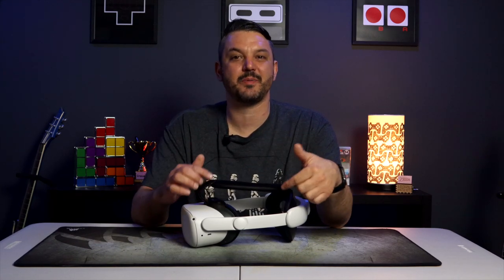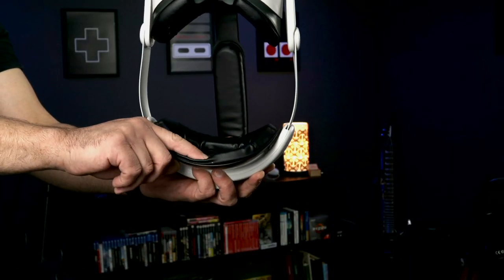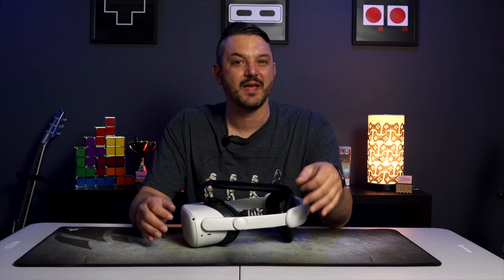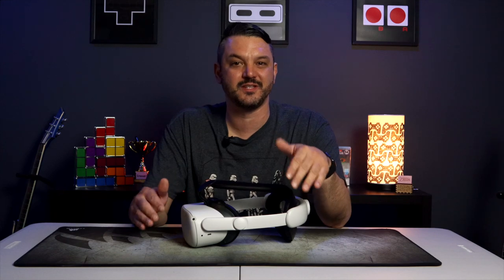The extra padding on the top and the rear of the head strap makes for a much more comfortable wearing experience. And like I said in the unboxing, it's like wearing a leather couch on your head — it's soft, it's squishy, and the padding allows you to wear the Quest 2 for longer periods of time without feeling fatigued in any way.